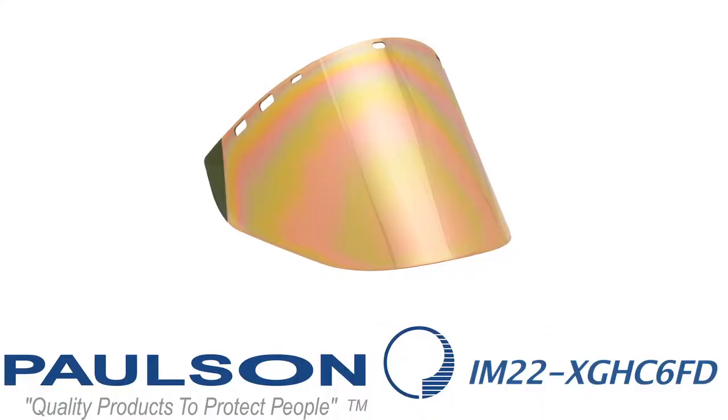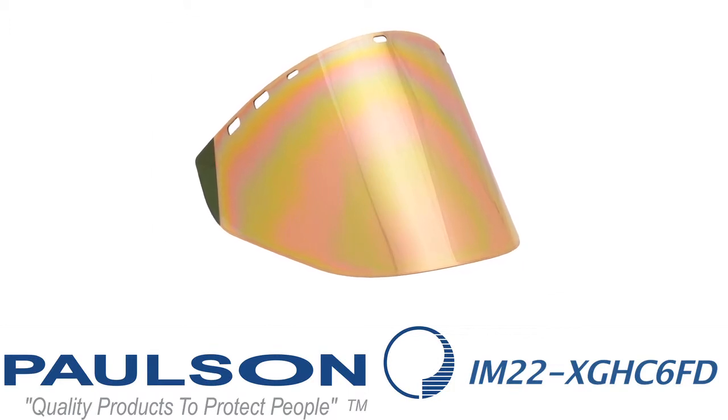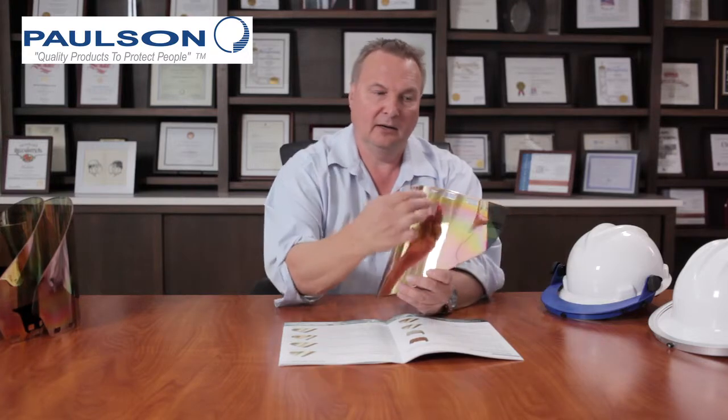Our next model is the IM22 GHC 6FD, another model specifically for titanium smelting. It has an extra amount of gold for heat reflection, a dark green base, molded-in edge, universal hole pattern, and the extended end that comes back to give good side protection to the visor.